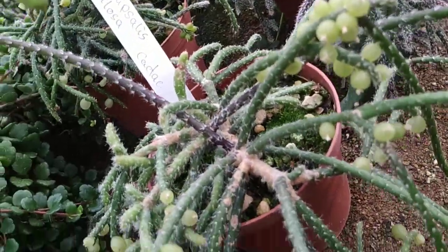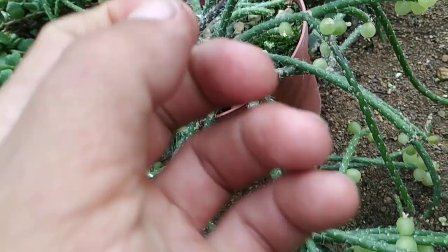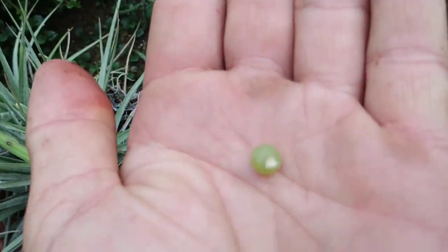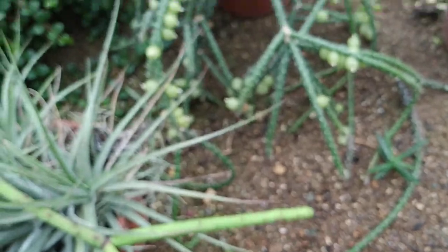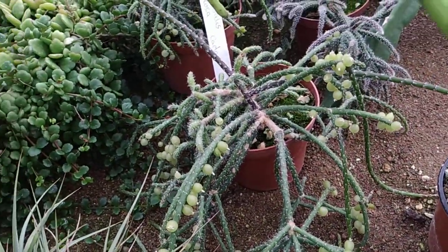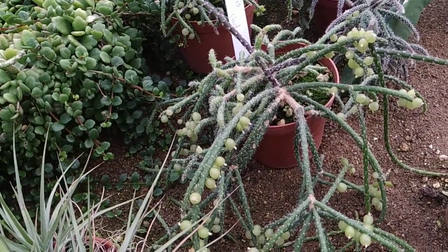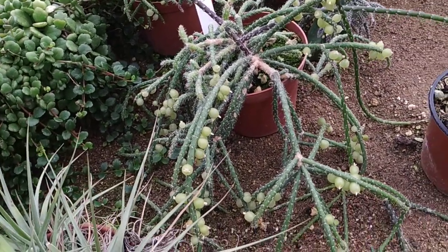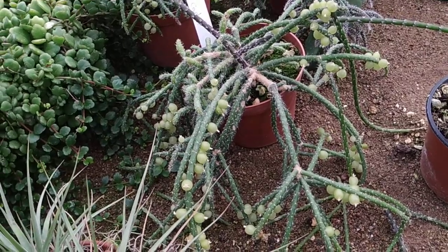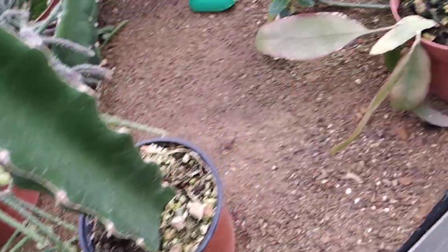Here we have Ripsalis pilosa with green, spineless — or glochid-less — fruit. I think there was a trace of taste, but just a trace. Not strong enough to even describe it properly.